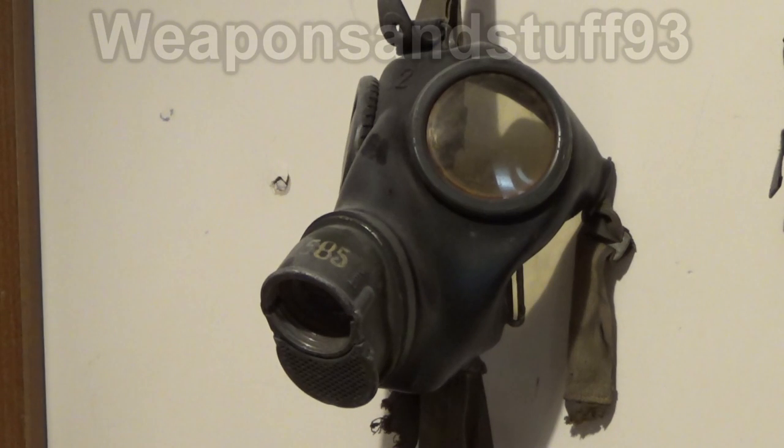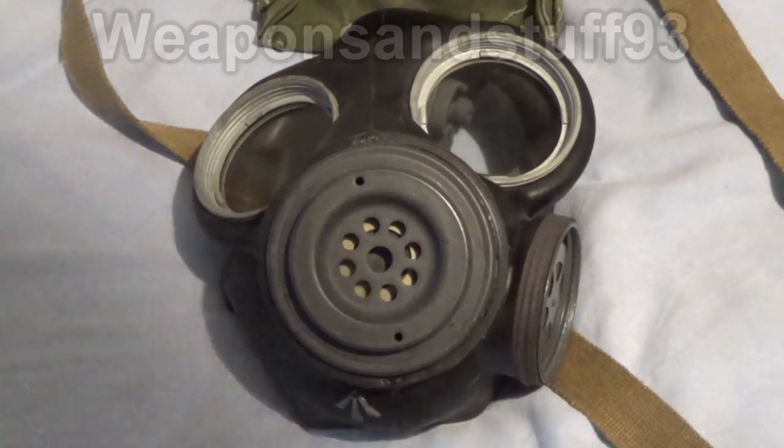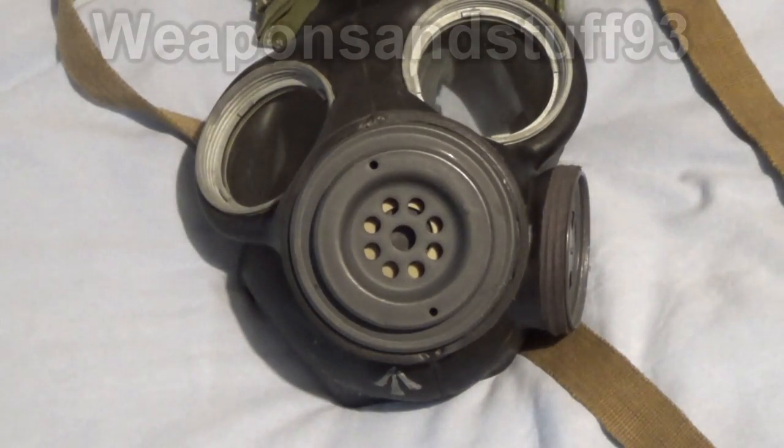You can see from this German mask that it actually takes removable filters which screw on here, which means you can easily swap a filter out in the field without lots of maintenance and messing about with the mask. Now what we have here is a British light anti-gas respirator from the end of the Second World War, and this is where Britain decided the Germans had the right idea. They put 60mm filter ports on their masks — the exact same principle: a screw-on filter that's rather small so you can have it on the mask itself and change it as needed.